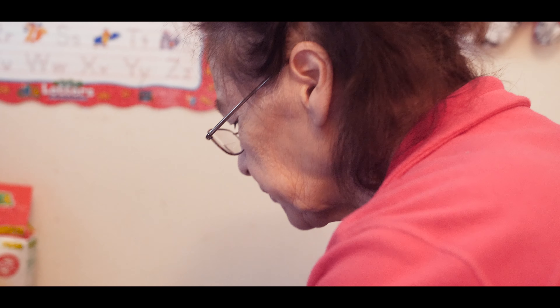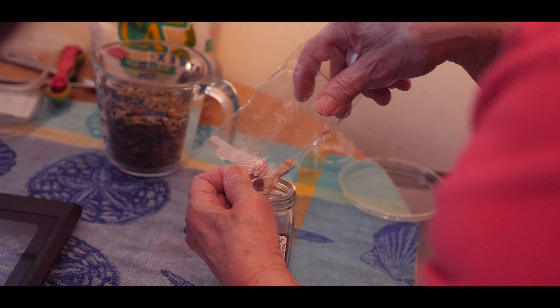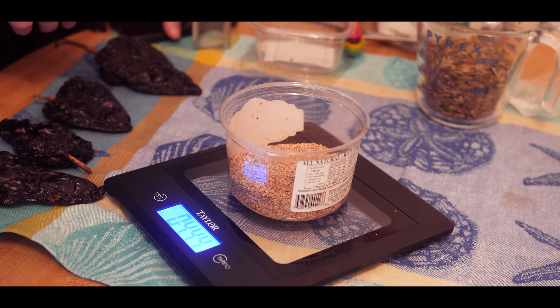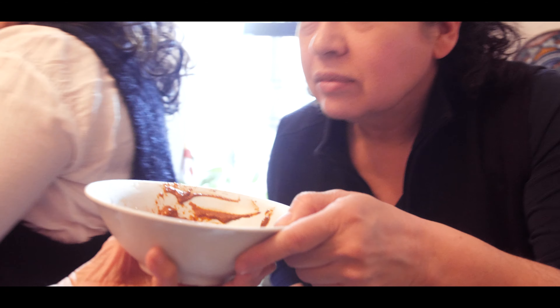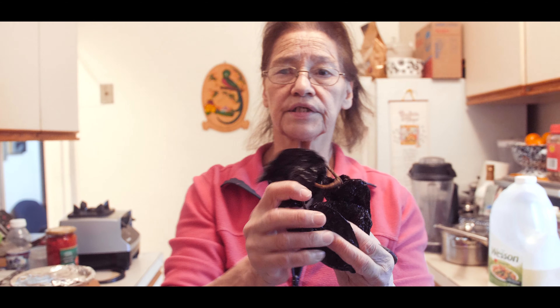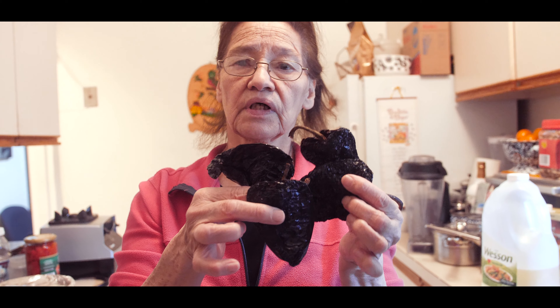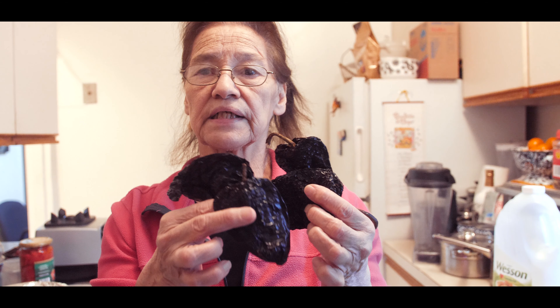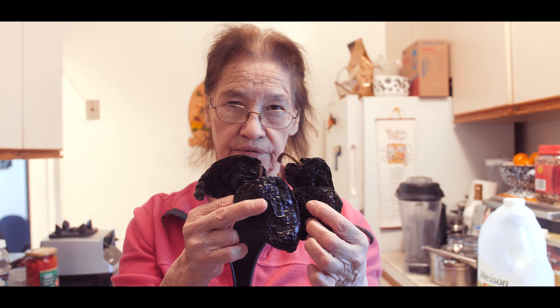They're always going to bite it. Thank you, Rosito. It is gold — if you try it, it's delicious. Gold or guatemalteco. This is the chile pasa. We take four to make about 60 tamales. We're going to see the procedure later.